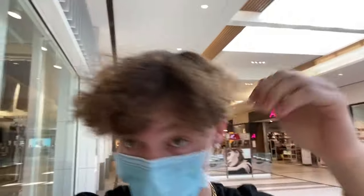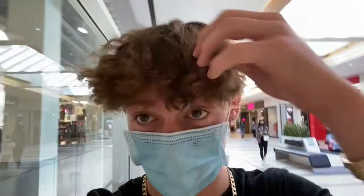So as you can tell, I need to do a perm like badly — this is looking so bad. I haven't done a perm in like, I don't know, probably four months, but I'm going to do another one. Probably do another video for that. I'll just go wet my hair and see how it looks.